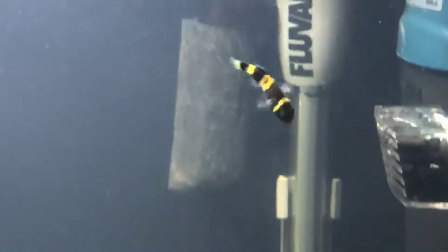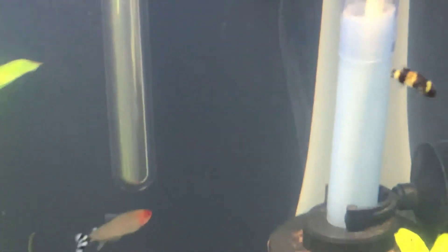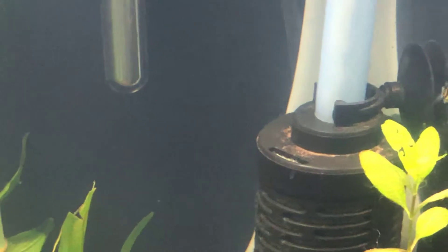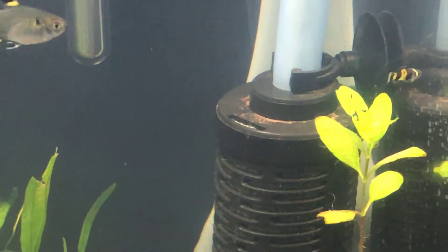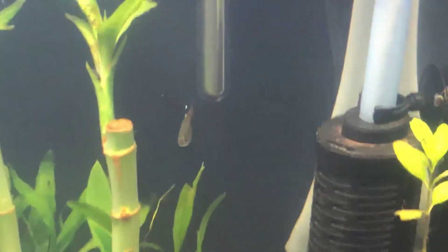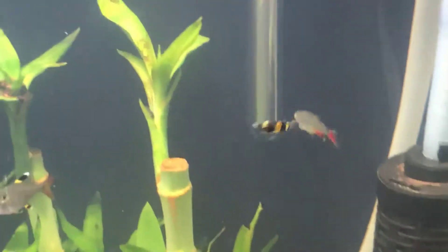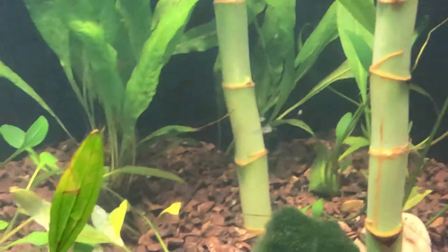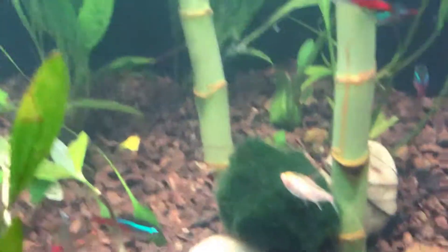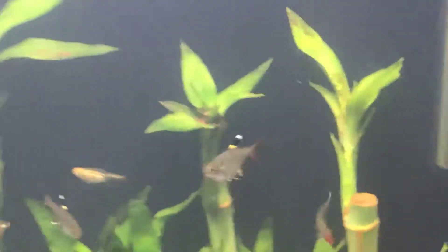The other addition to the tank are these bumblebee gobies — I got four of them in the tank. I'm not sure where the other two are, probably roaming around. They're supposed to be a brackish water fish, but they've been thriving in my tank for quite a few days now. I got them at the pet club — I didn't even know the pet club sells aquarium fish. I thought they were just pet foods and all that, but yeah.